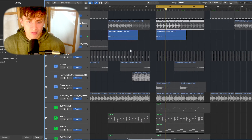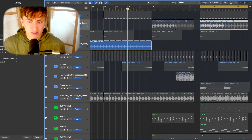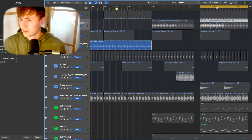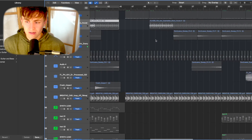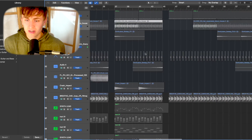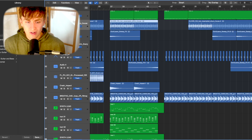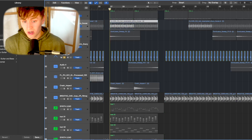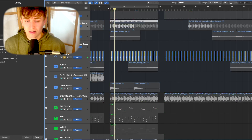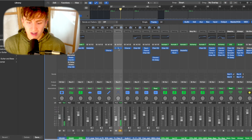As the production develops in the verses, we have a little shaker. I didn't want to include it throughout the whole track — I like to take stuff out and add stuff in at certain points to add development. We've also got some claps from Splice — they sound more like clicks to be honest.